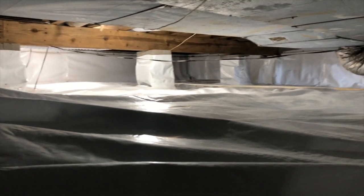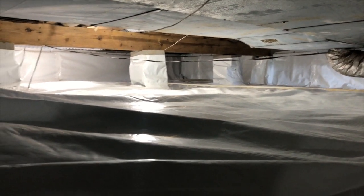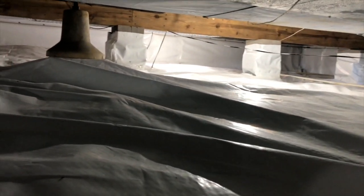That still looks pretty dang good. Everything's still working, the dehumidifier is still working and everything like that. So if you want an encapsulation that's going to last years and years and still look brand new every year, just give us a call and we'll get you set up.